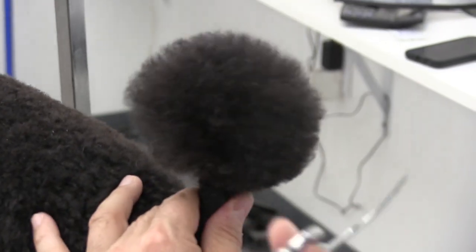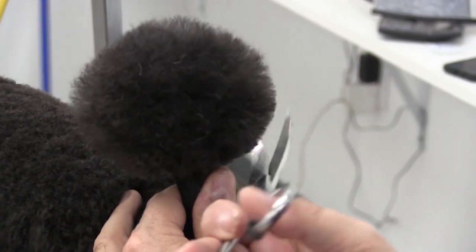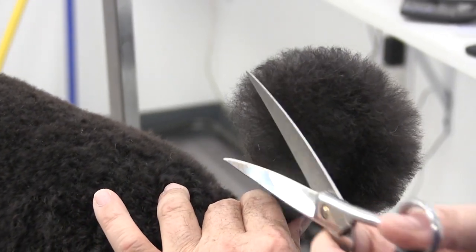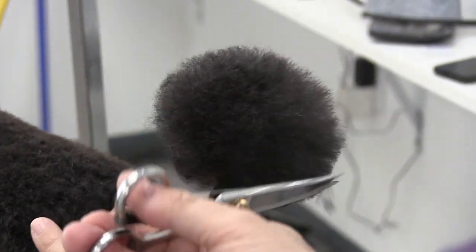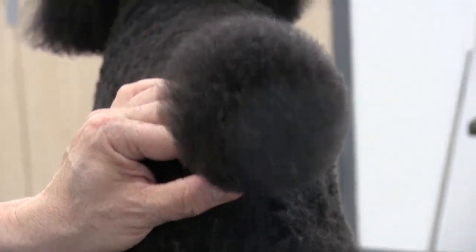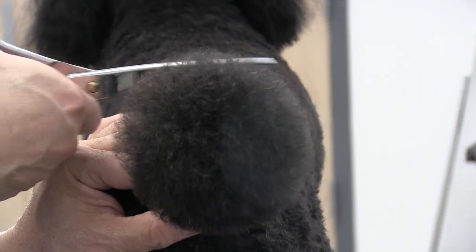What we're trying to do here is really balance the tail with the top knot of the head. In other words, you don't want to cut the head too short and have a really bushy tail, or have too short of a tail and a really bushy head — you really want to try to balance the two.